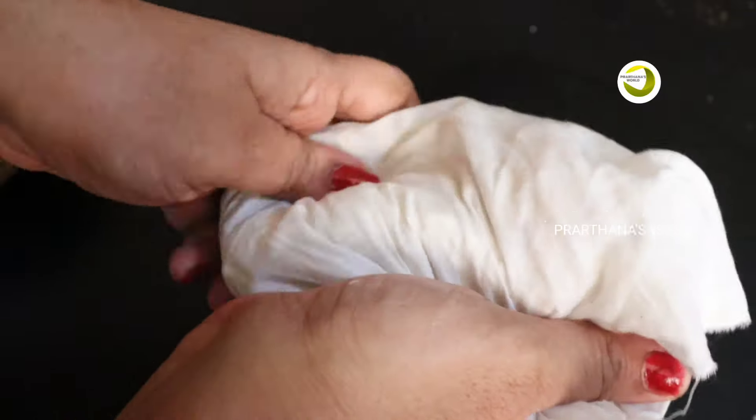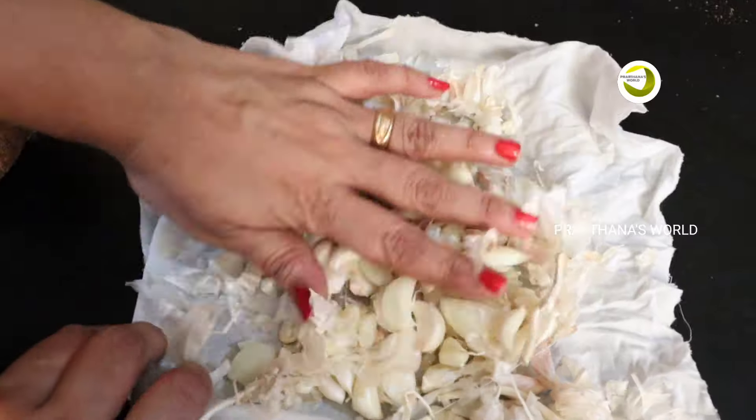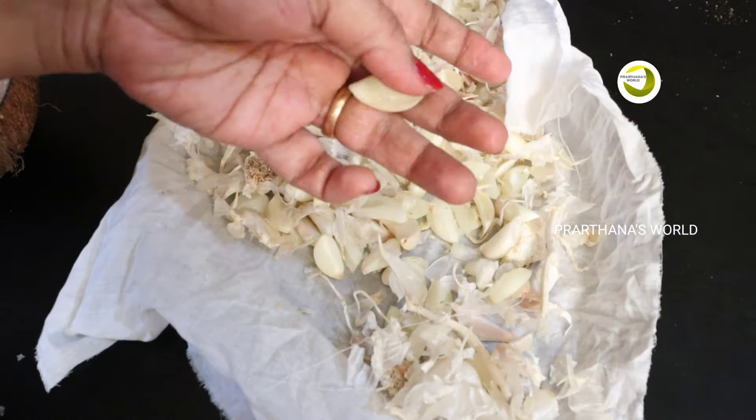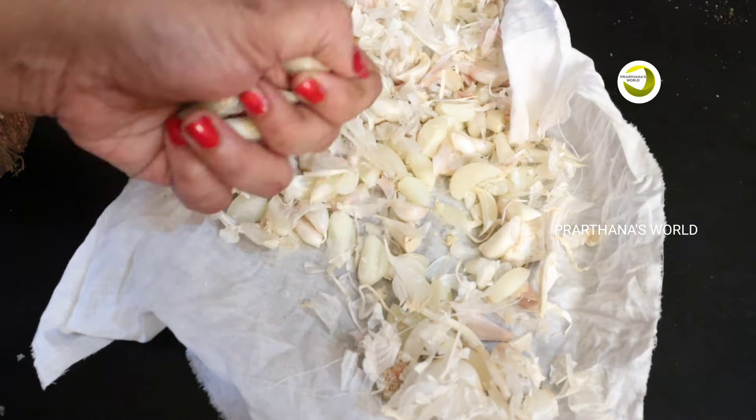Let's put it here. When you cut the pot, I'll cut it here. Let's put it here. This is my idea. You can leave it here.